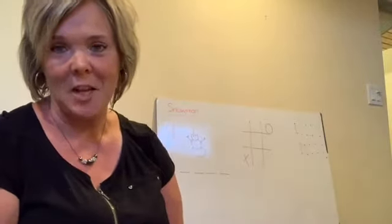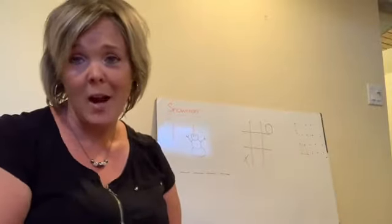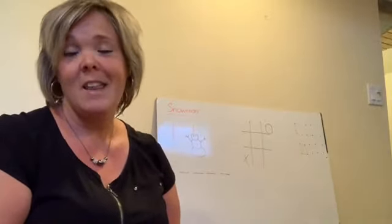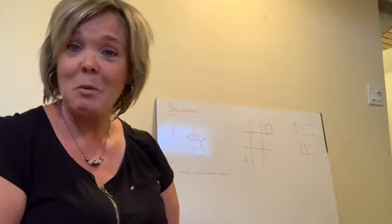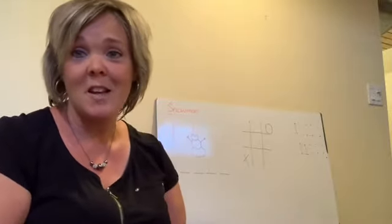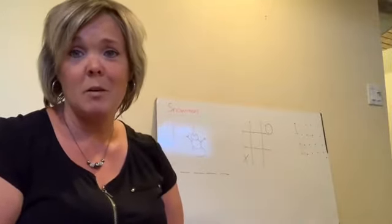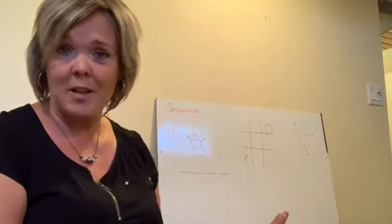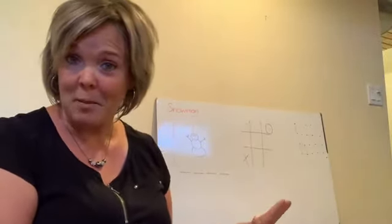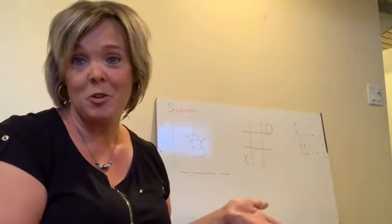Another fun category of games is called retro games — games that have been around for centuries that your parents and your grandparents might have played. We wanted to reintroduce you to some of these because they're super easy, hardly any supplies, and you can do them waiting in line or waiting for dinner. One of these categories is pen and paper games, and some of these you might have just forgotten about and could reintroduce to your family.